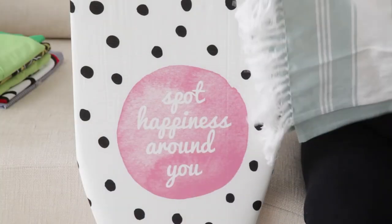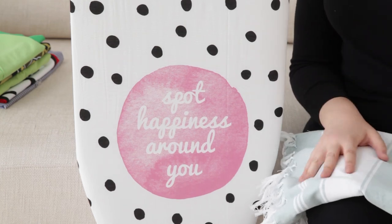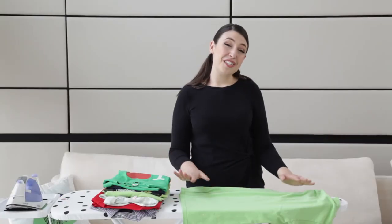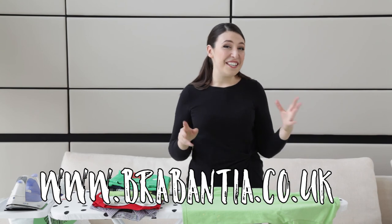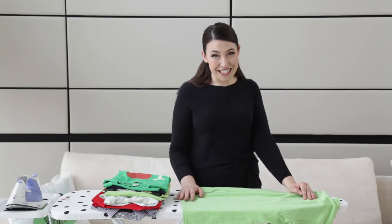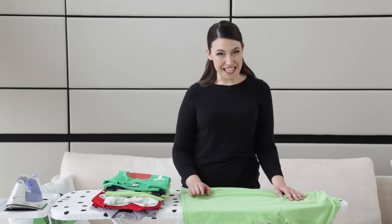Right now, if you buy the Dots or Mandala ironing board from Brabantia, you'll also get this Love Me Time Extra Large Beach Towel. If you love the look of the Dots ironing board or would like to check out their other styles, go to the web link. Don't forget to check out that Spotify playlist too. And if you enjoyed this video, please hit like, leave me a comment, and subscribe.